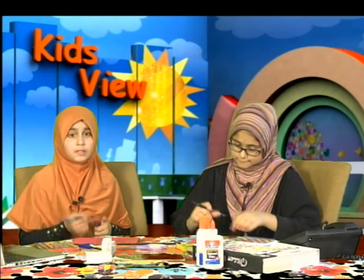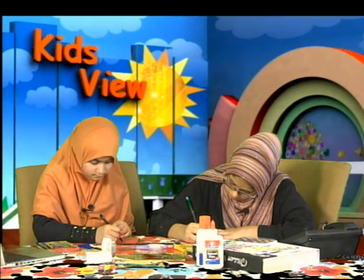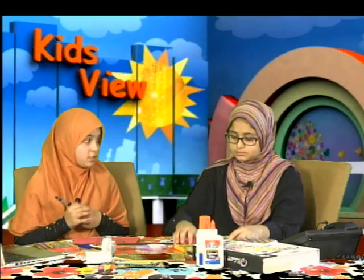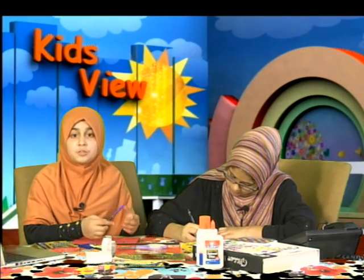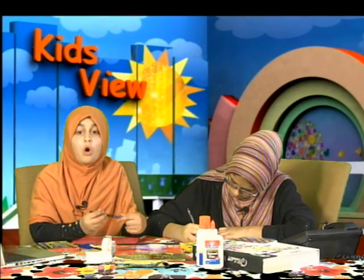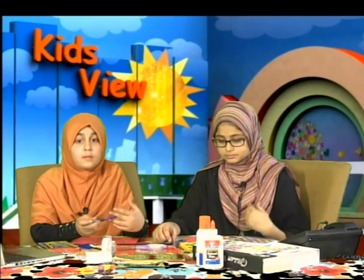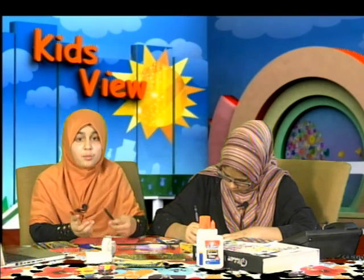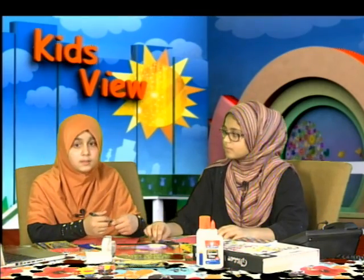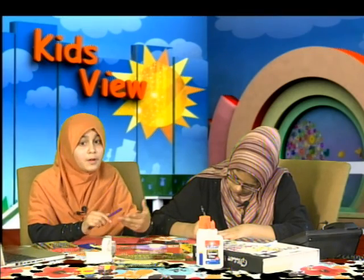Whenever we are troubled by anything at all, there are hundreds of du'as you can read to calm ourselves down. Besides the du'as, we have the salat — which is namaz — the prayer that we offer five times a day: Fajr, Duhur, Asr, Maghrib, and Isha. They give us a time to clear worldly thoughts and problems and just focus on Allah. What better solution is there than that? You can talk to each other about how namaz makes you feel — does it calm you down — and you can call us and tell us.